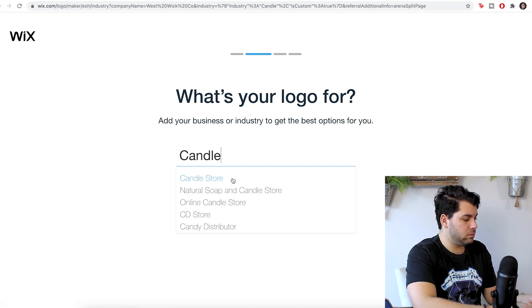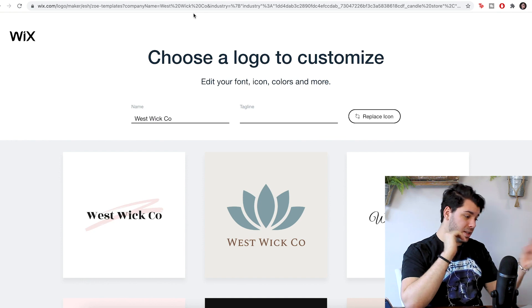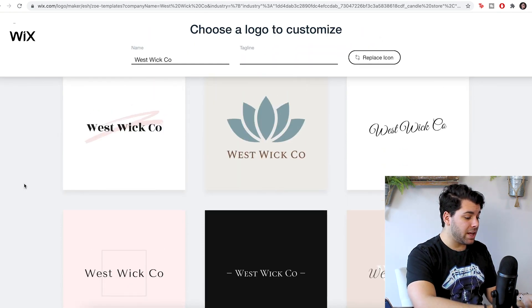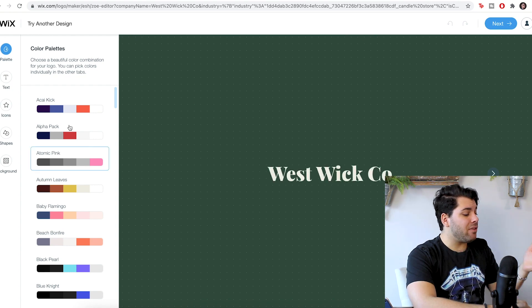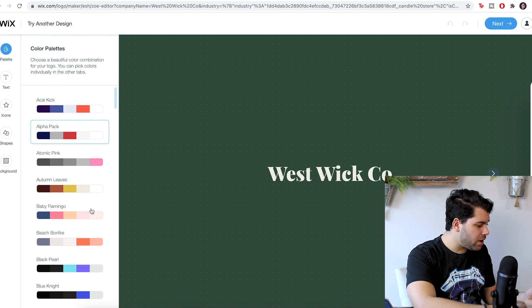What is your logo for? Candles store. We want it to feel modern, creative, fresh. After I finished my questionnaire, they have some options here for me to choose from. I'm already really liking a lot of these. I really like this one, so I'm just going to click it. And then you have all these awesome color palettes to choose from — you could change your text, your font, all of that.